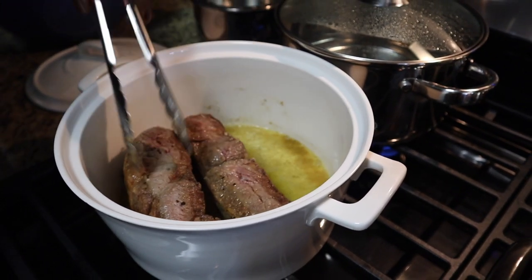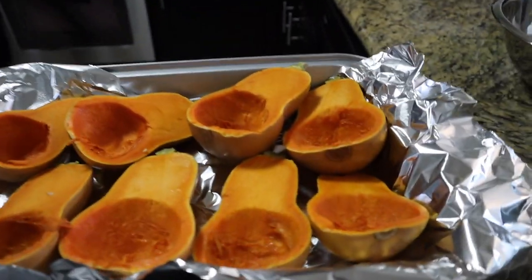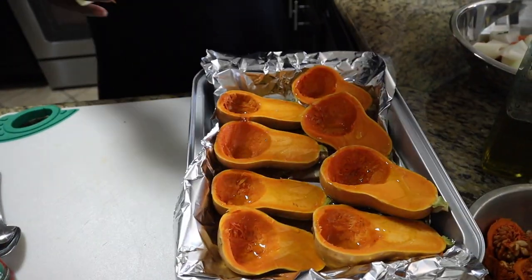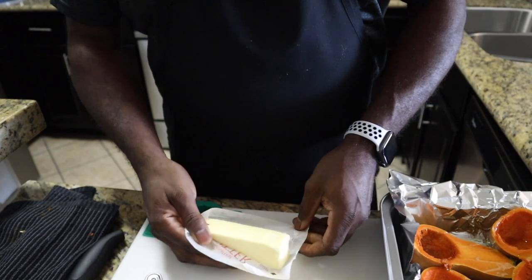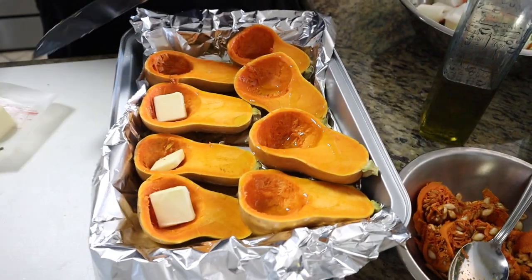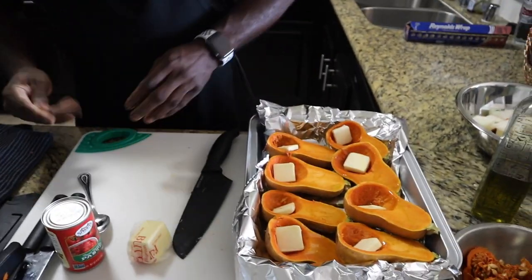Flip the short ribs all the way around — do every side. Take your time, don't be in a rush. Take a little olive oil, and some butter on the squash. It's going to be savory and sweet — savory with the meat and a little sweet with the squash. The butter will cook off in the pan, so don't be afraid of butter. It won't hurt you.